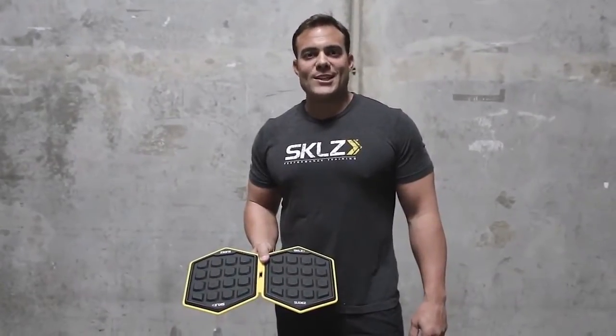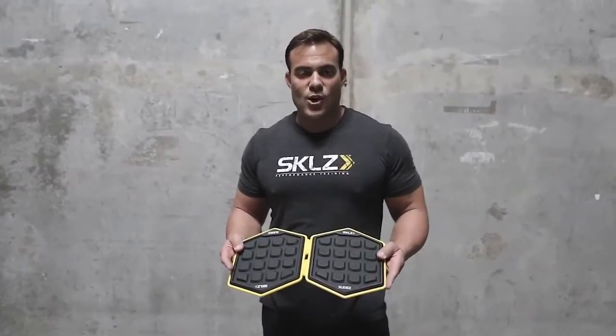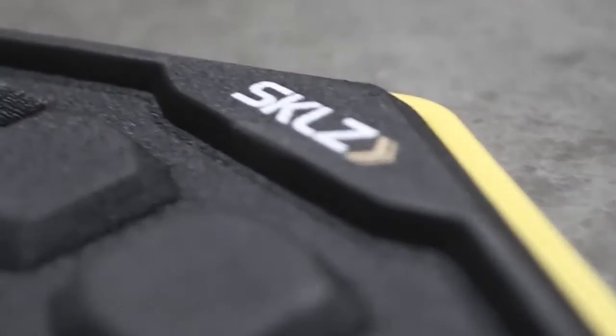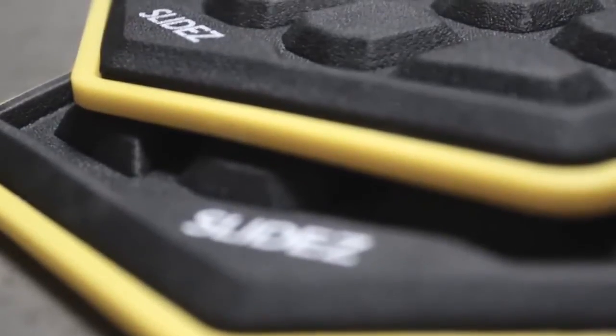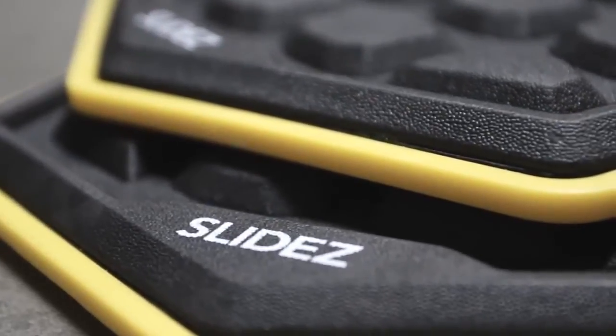Mike Cummings here with Skills, showing you a brand new product for 2015 called Slides. What Slides are is exactly what they say — a mobility trainer that will train your core at the same time as allow you to go through different movement patterns that you wouldn't otherwise be able to do. Together they're a big implement.